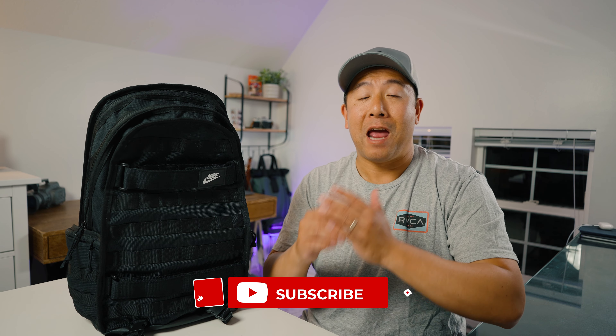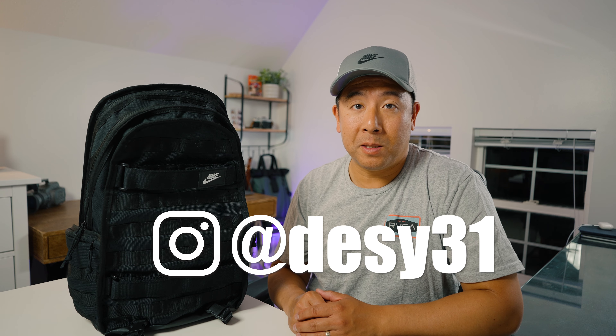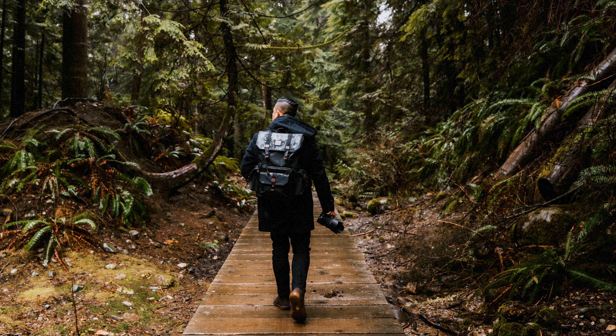To conclude, I really like the look and styling of this bag. Unfortunately, it's not made of the best materials. Nike, if you're listening — if you can make a pro or premium version of this with better quality materials and more structure, I would definitely buy it in a heartbeat. Anyways, I hope you've enjoyed this in-depth review of the Nike Sportswear RPM 2.0 26-liter backpack. If you want to see more of these, please like and subscribe, and don't forget to follow me on Instagram at Desi31. I'll see you next time.